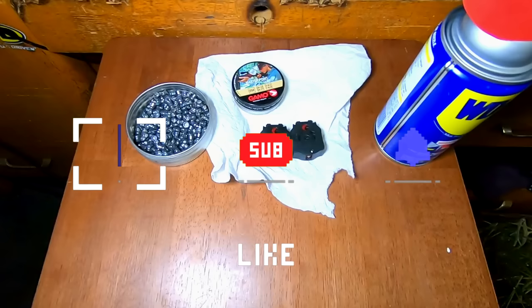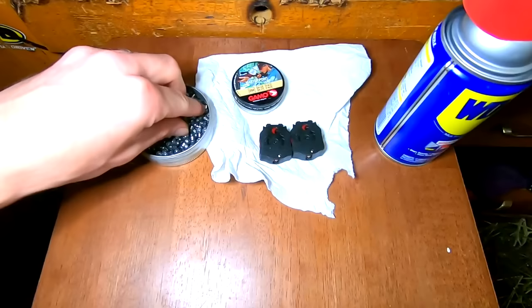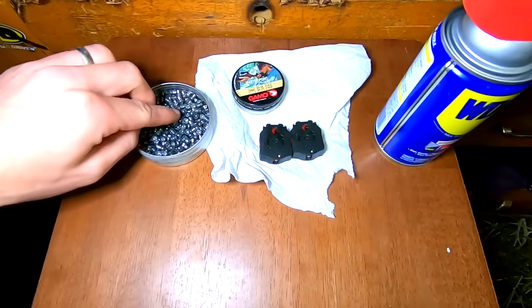I uploaded one dieseling video where I showed you guys my little secret formula that I made. It's basically a combination of Vaseline and pellet gun oil, which works pretty well. You have to kind of just fill each individual pellet with it, which gets a little bit tedious after a while.